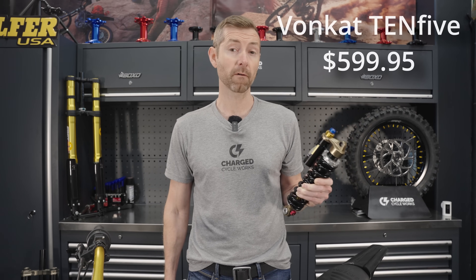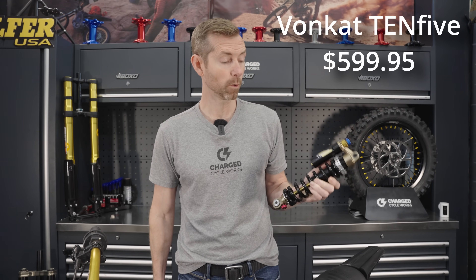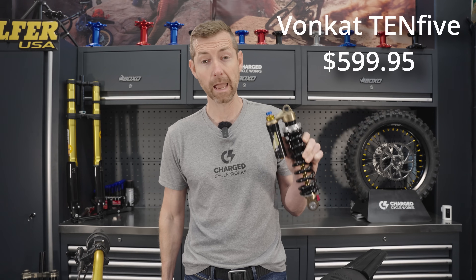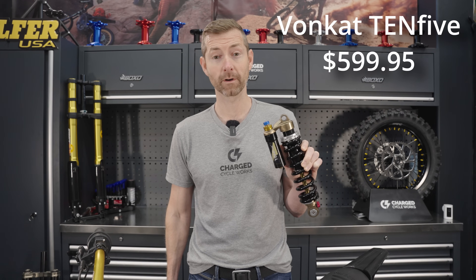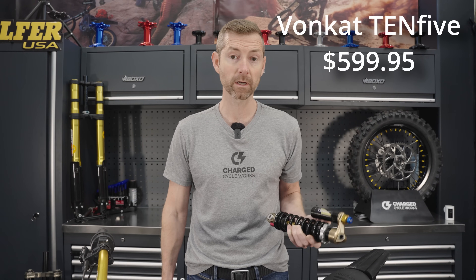VonCat is about half the price of the EXT Arma. This is the version 2, and it happens to come in our favorite color — gold — which matches our theme perfectly. So when you're considering upgrades, I'm just going to call the OEM good, I'm going to call this better, and I'm going to call this the best.